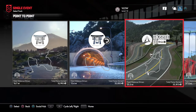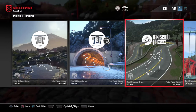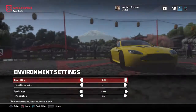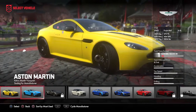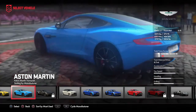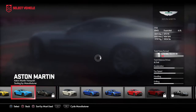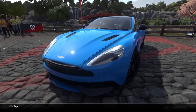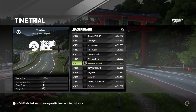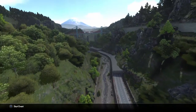Hey guys, welcome back to the Don't Scratch It challenge. Today we're going to be going downhill and I'm going to be using the Vanquish. We'll click on that, select it, and we're going to be going down the hill. Beautiful cars — I love Aston Martins, man. So pretty, let's go.